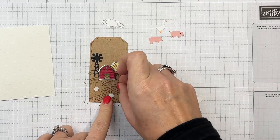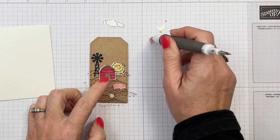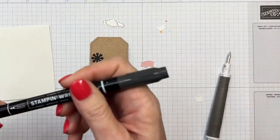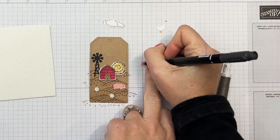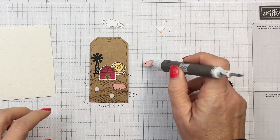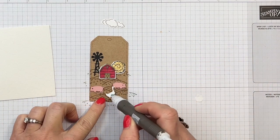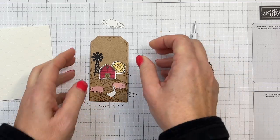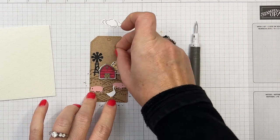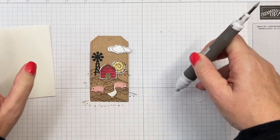I'll put mini dimensionals on and then place my pig. On my card I actually turned one pig over so they face different directions. Let's put the little eye right there and place him, then our little goose. And our clouds as well — I'll put a mini dimensional on and add the cloud. I'm using my Take Your Pick tool to pick these up, which makes it a little bit easier.